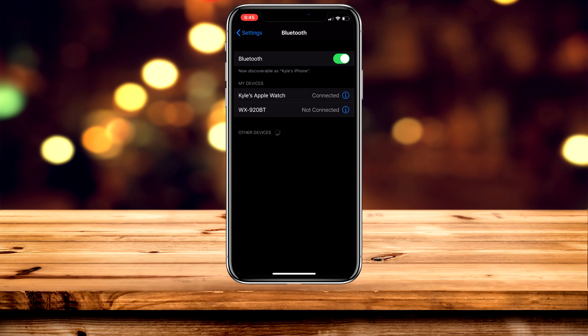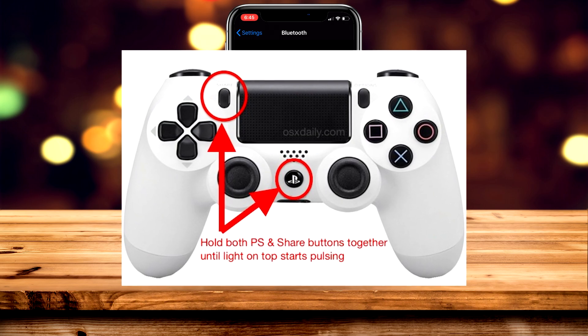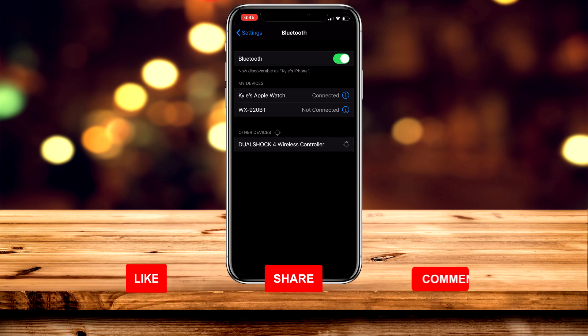Pick up your PS4 controller and hold in the PlayStation button and Share button at the same time. In a couple of seconds, the back of the controller will be flashing white. You'll notice the iPhone has discovered the controller, so go ahead and click on it — this is the DualShock 4.